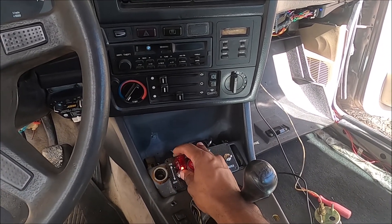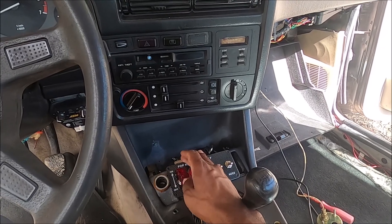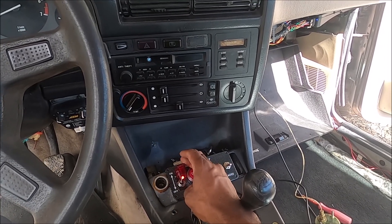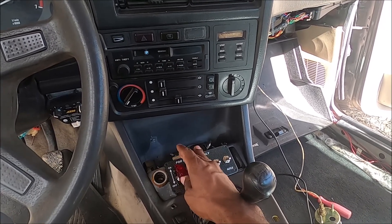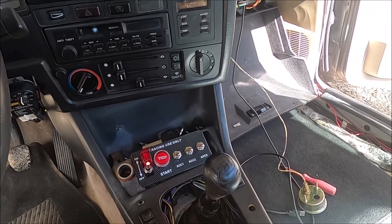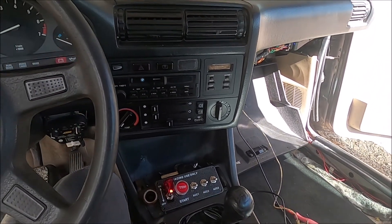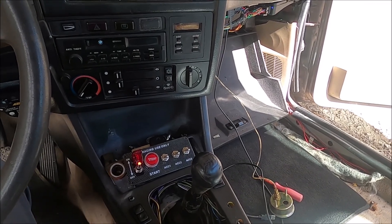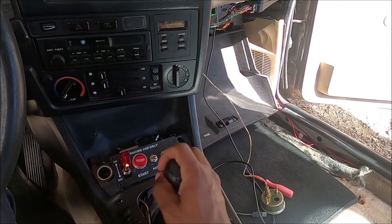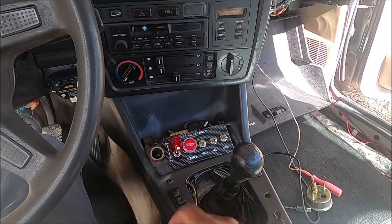Let's prime that a couple more times since the lines would be empty. Last time — I'm going to try to start it off without any throttle and let's see if we get a start out of it, or hopefully we don't end up in a ball of fire. Make sure it's in neutral. Do that nervous shake a couple times.